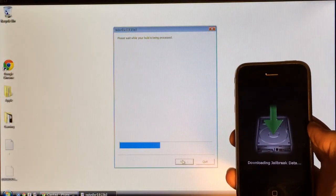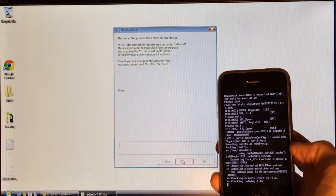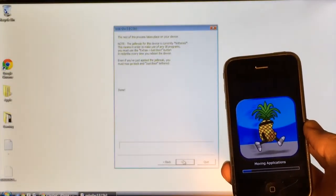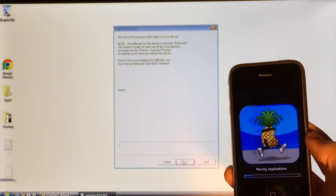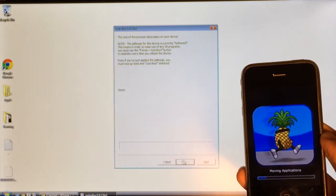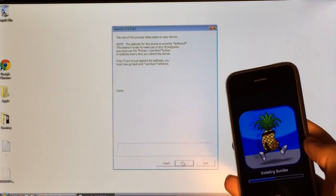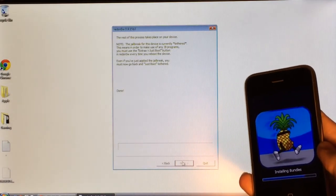You will get a logo on your device saying 'downloading jailbreak data.' It will then say done on your computer, and you will have a lot of code running on your device — that's completely normal. Eventually you'll get a pineapple logo on your device with a loading bar at the bottom. Just be patient, this process can take a while. Do not disconnect your device. After a long time, it will move past the moving application stage and start going faster through the installing bundles phase.